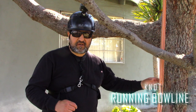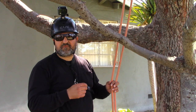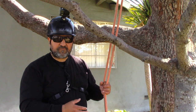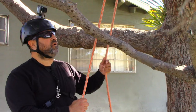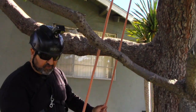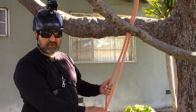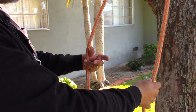Another good knot to use is a running bowline. Sometimes the climber or crew leader might want you to set up a short tree where things are in the way, so you want to direct the way it's going to fall. Get your rope over a branch or a higher point in the tree, and set up a running bowline so you can choke it, then use that line to pull.